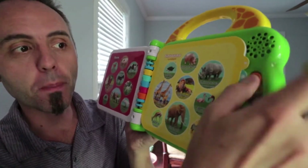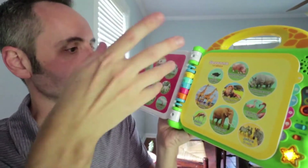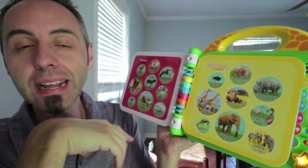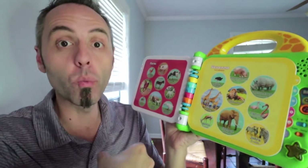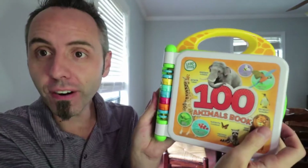I'm going to bring it down to the bottom setting here. This is the fun sound setting. So let's touch one — and instead of telling the child what the animal is, it gives the sound. So you have a hundred different animal sounds here along with just learning the animals.